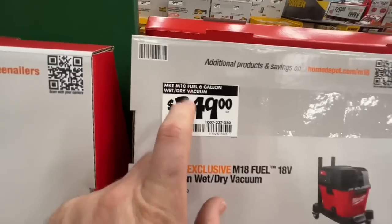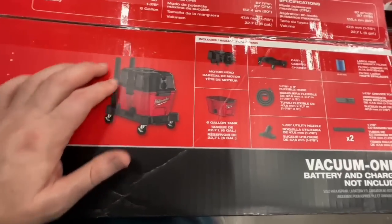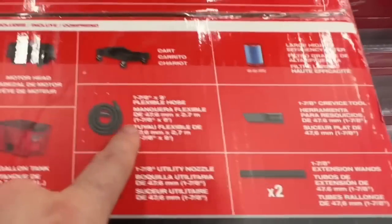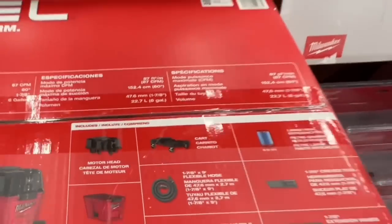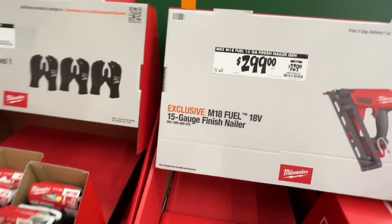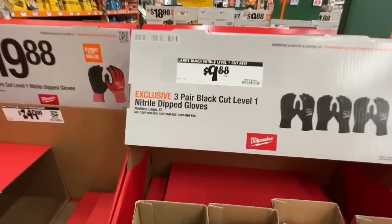Their new M18 Fuel six-gallon wet-dry vac is $249. You get the motorhead, six-gallon tank, tiddly nozzles, two extension wands, crevice tool, nine-foot flexible hose, high-efficiency filter, and a cart — all for $249. Also $299, down from $329, on the M18 Fuel 15-gauge finish nailer.